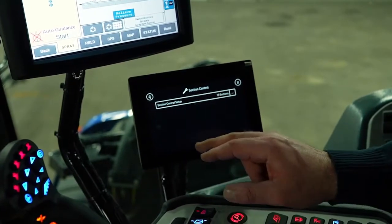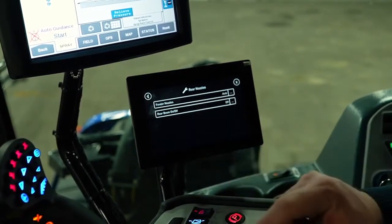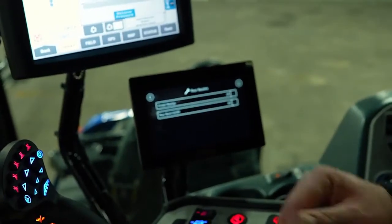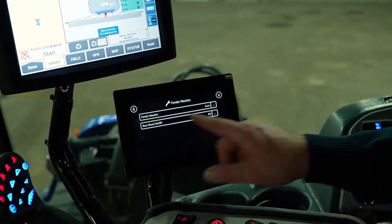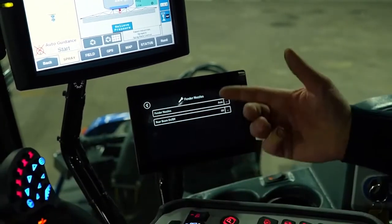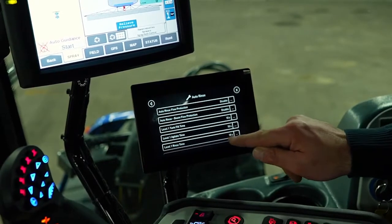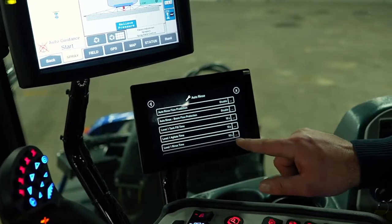Section control is where you'd adjust your setup — you want to make sure you've got 10 sections in there. Rear nozzle body: these are the rear nozzles behind the wheel, and you can have them at auto or off. A lot of guys like to take them off when doing desiccant because we don't have as much chemical kick-up into the tire tracks. This unit has an optional rear boom for spraying fungicides in corn when your spray boom is up at maximum height — you shut off the center section and turn on the rear boom. In auto rinse settings, you can change the time frame for each function; agitation time is set at 10 seconds.